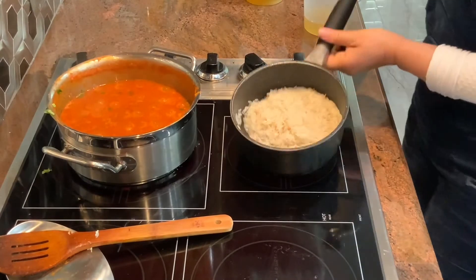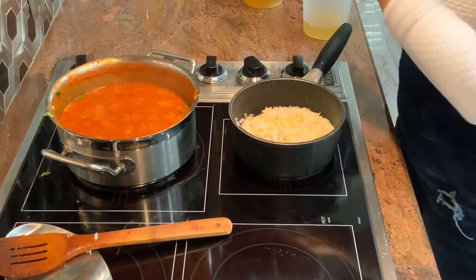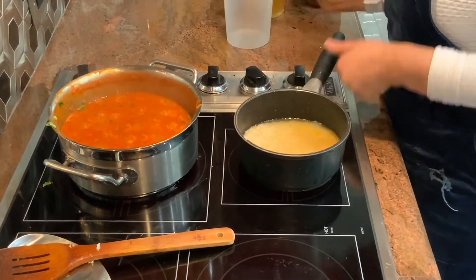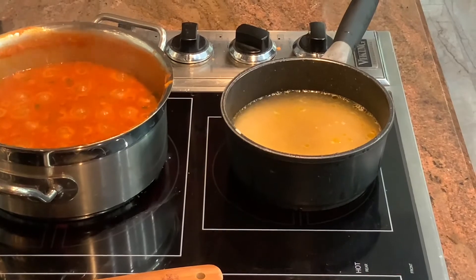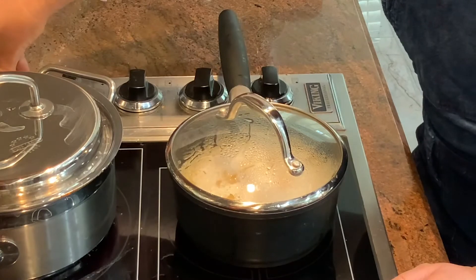I'm going to cook rice. I'm using one cup of pre-washed basmati rice, one tablespoon of olive oil, one teaspoon of salt and vegetable stock — about one and a half cups or a little more. I'm going to get it to boil, then lower the temperature, cover and simmer for about 10 to 12 minutes.